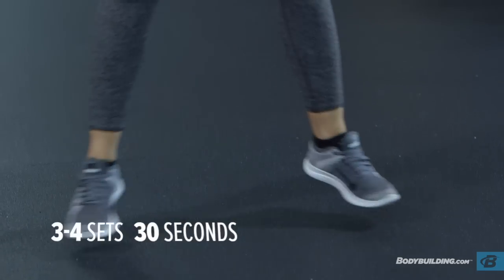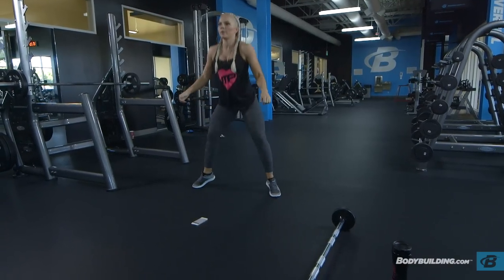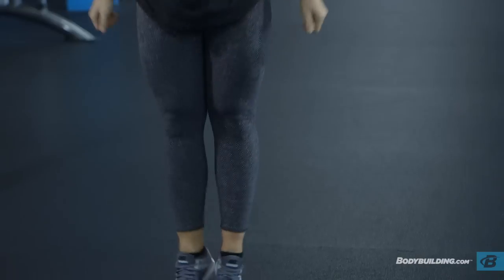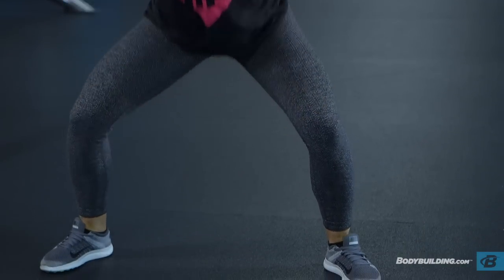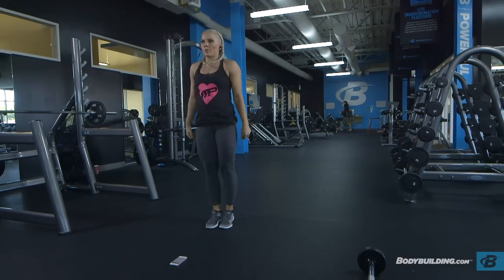Finishing off this tri-set and the workout, we're going to be doing pop squats for 30 seconds. When you're doing the pop squats, make sure you're keeping the weight in your heels — jump outward shoulder width apart, squat down, and pop back up. Try to do these as fast as you can to really get your heart going these last 30 seconds.